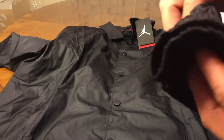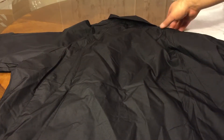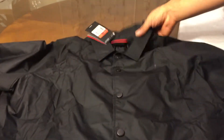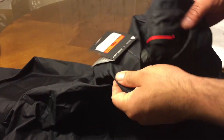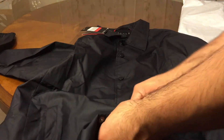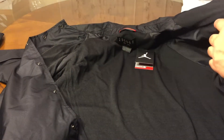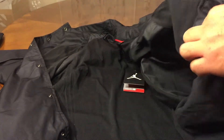The cuffs are stretchable right there. Let's see if it has anything in the back — in the back it has nothing. Looks really nice, you know, like polo. Things are black, you got a Jordan symbol right there, you can barely see it but it's there.